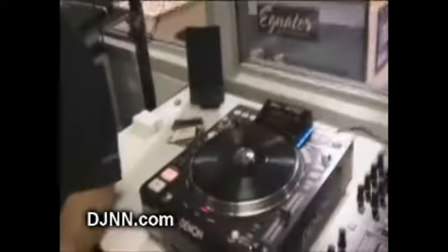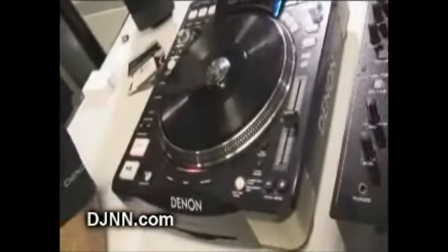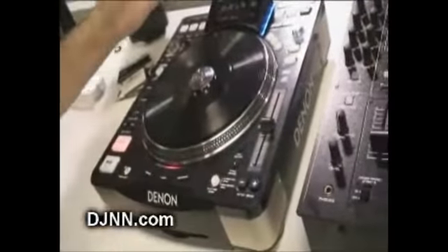We're upstairs now and I'm with Silvio. He's been with Denon for about 30 to 35 years. There are a couple of new pieces out that Denon has and we're going to talk about those right now. The first piece we're going to talk about is the DNS-3700 — a very exciting new piece for them; it's a brand new tabletop.